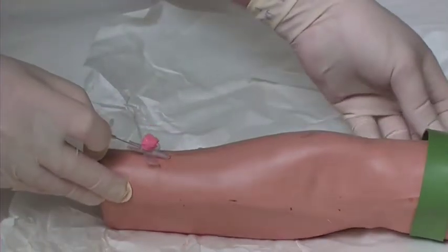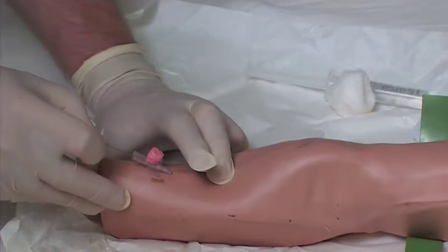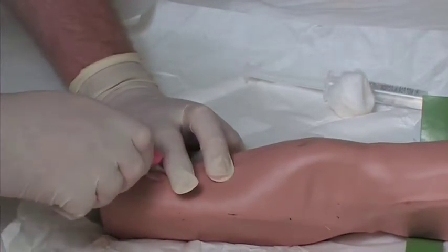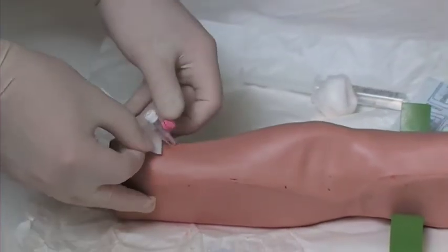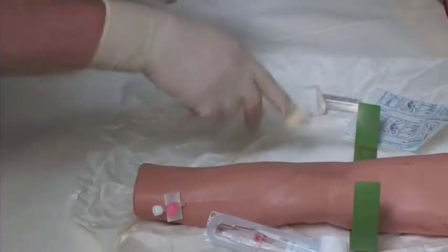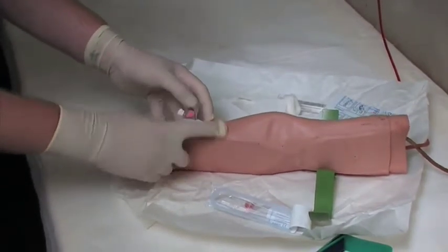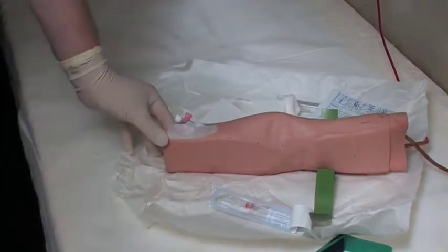Release the tourniquet, then press on the vein above where you've inserted. Insert the white cap over the end — that's the cannula in position. Attach a slight pad underneath the wings, then attach the dressing to the Venflon. That's it in position.